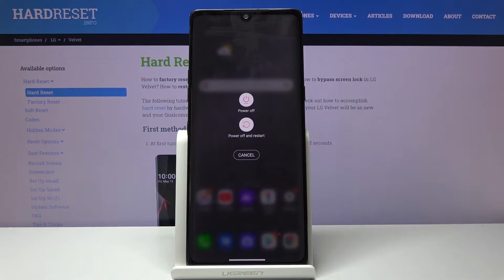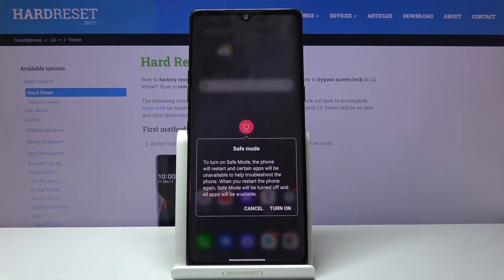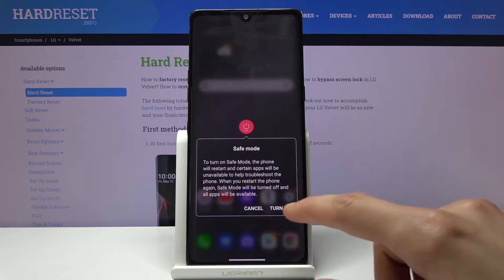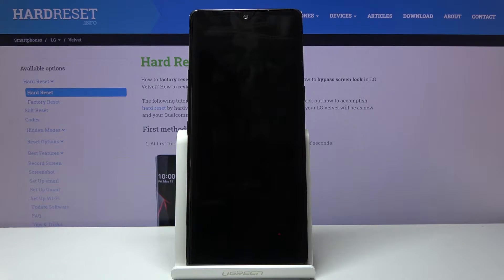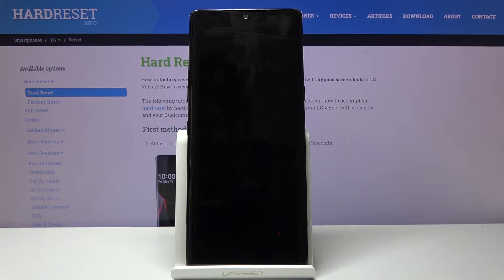Once you see the boot options, hold the power off and this should bring up the safe mode. From here simply tap on turn on. This will initiate a reboot of the device and once it's finished the device will boot back up with the safe mode watermark in the bottom left corner of the device, stating that the device is then in the desired mode.